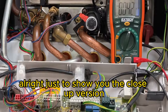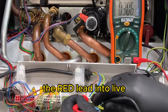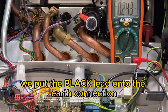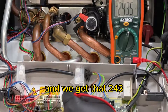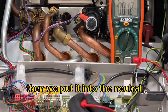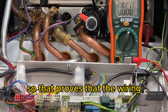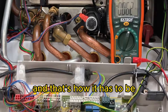Just to show you the close-up version: we put the black lead into neutral, the red lead into live, and you can see here it's got to 244, 243, and then we let go. The next stage: we've put the black lead onto the earth connection and we go into the live terminal and we get that 243, 244 because it will move because electricity does. Then we put it into the neutral and you can see here it's 0.027, so that proves that the wiring and the polarity in this house going to this boiler is perfect.